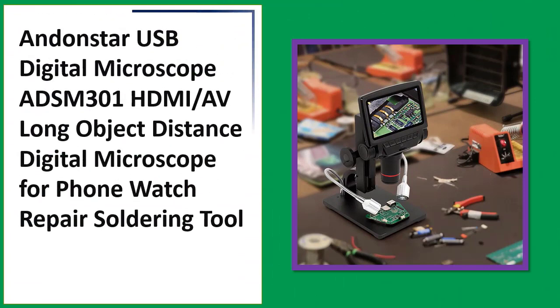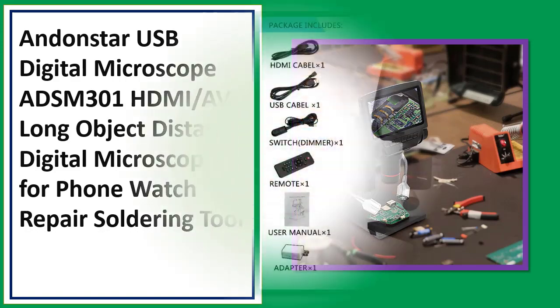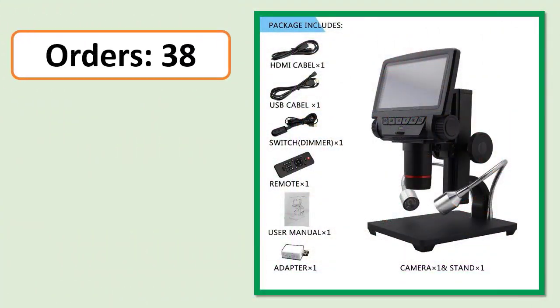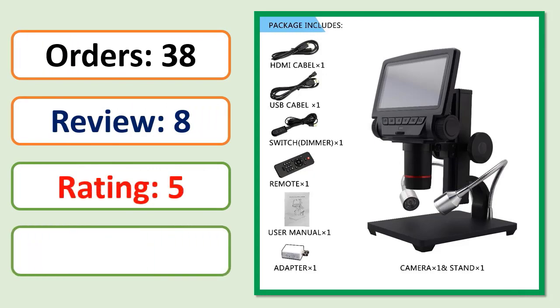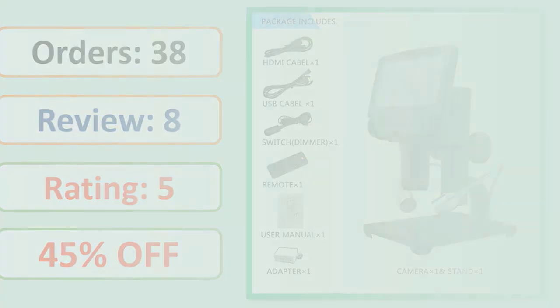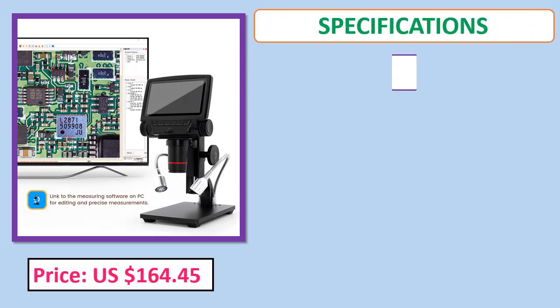Number 3: Andonstar USB digital microscope ADS-M301, long object distance digital microscope for phone and watch repair, soldering tool. Orders, review, rating, percent off, price, specifications.